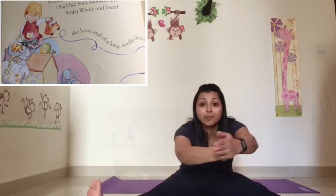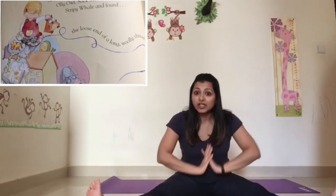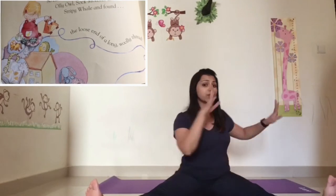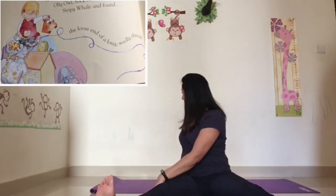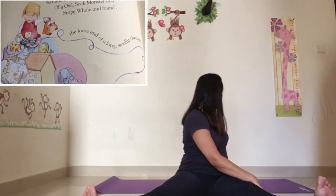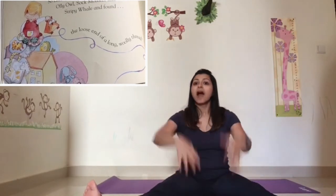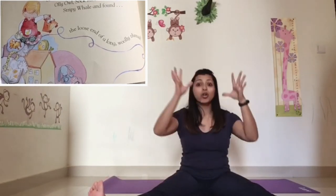When this goes wriggling, try to bend your body in front. Now, once she saw the thread wriggle past her, she digs under all her toys. I want you to turn to one side. She digs out Ollie Owl — bring it to the centre. Turn to the other side, keep your back straight, and she digs out the Sock Monster. Then she turns to the other side and she digs out Stripey Whale. Bring it to the centre. And finally, she digs out the Long Loose Thread.